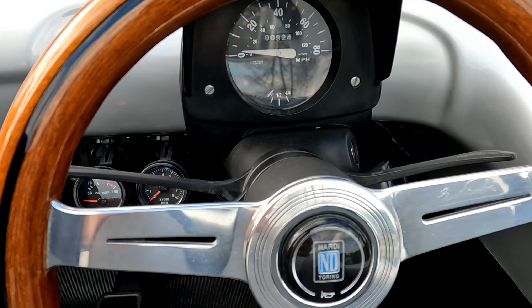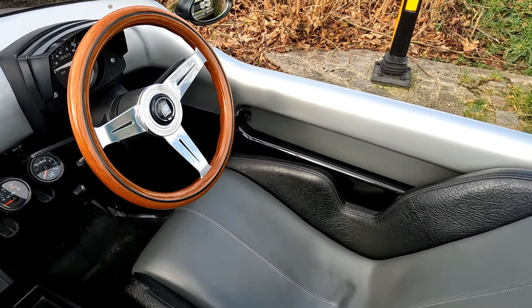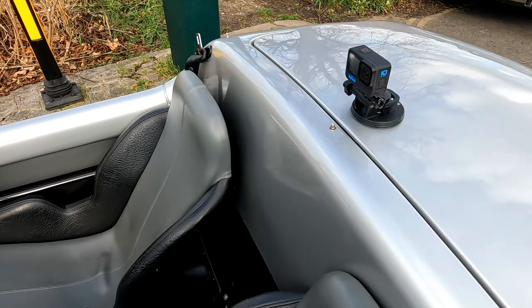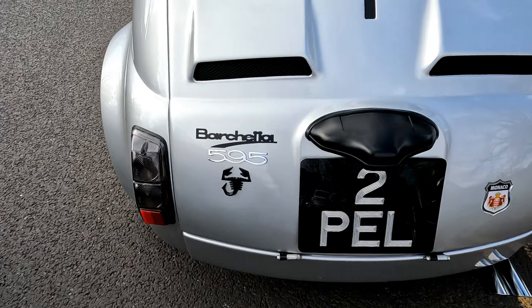Tom Walkinshaw, he used to do the old Mazdas and Jags. I don't know what happened to his car, but this car ended up straight... This was off the road. This was made in '93 and then went straight into the French one. So it's done very well.